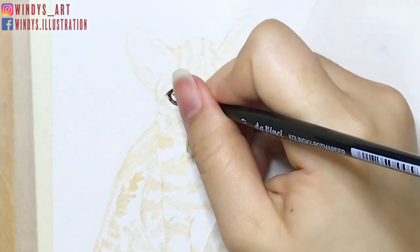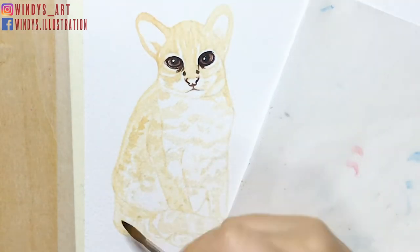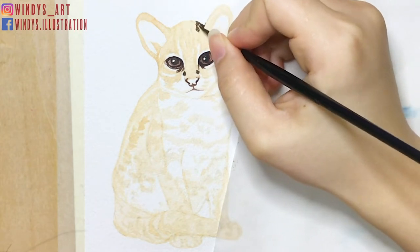Then I put on the first layer of the body. I use yellow ochre and mix with some peach skin color. I add more water to dilute the color for the first layer. I suggest keeping the first layer lighter so you can work on layers and add details afterwards.